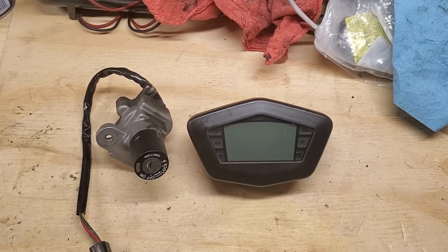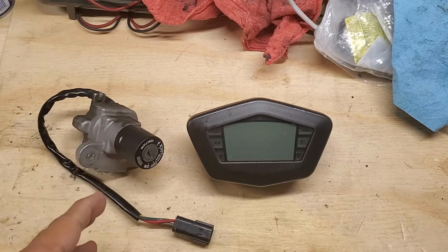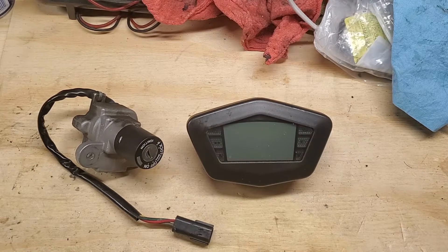Today we have an older Ducati - this is a lost key replacement. This is a 2008 Ducati 1100 S Hypermotard. The customer sent us the ignition lock, we're going to decode it, figure out the existing cuts, and make the key from scratch. After that we'll move on to phase two: programming the chips into the dash so the bike will start right up and recognize the pre-programmed key. This came out of one of the islands in Hawaii.